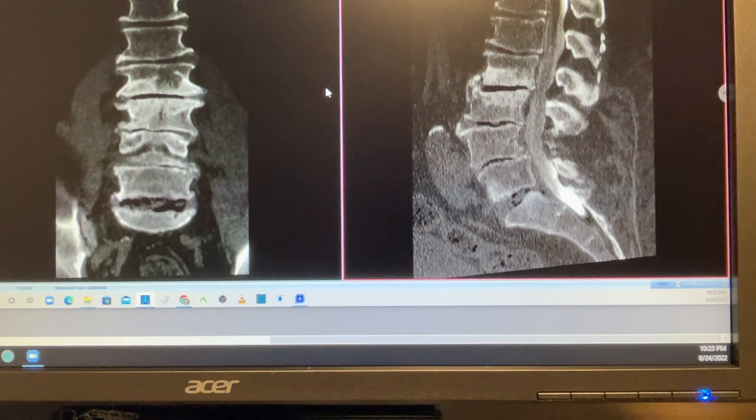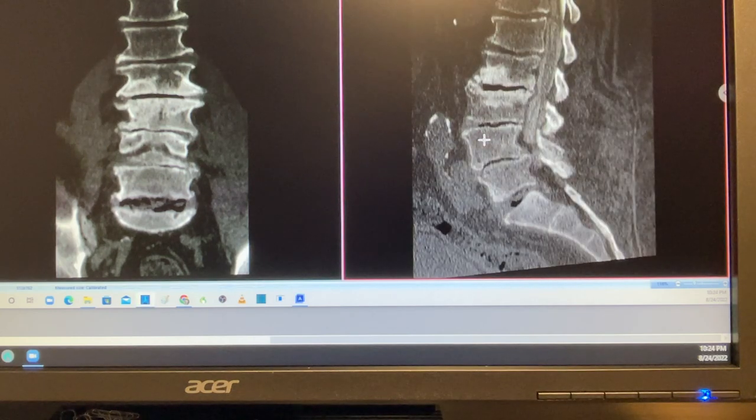This is a high BMI patient, as well as elderly, who had previous laminectomies twice. He has five years of pain and rates his pain 12 out of 10. Seven full sessions of physical therapy in the last five years have been done, along with multiple injection and radiofrequency ablations — yet the patient's pain is persisting.